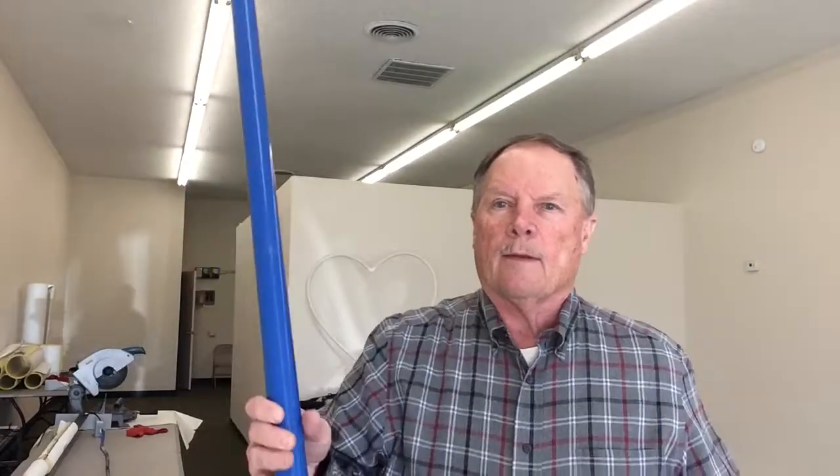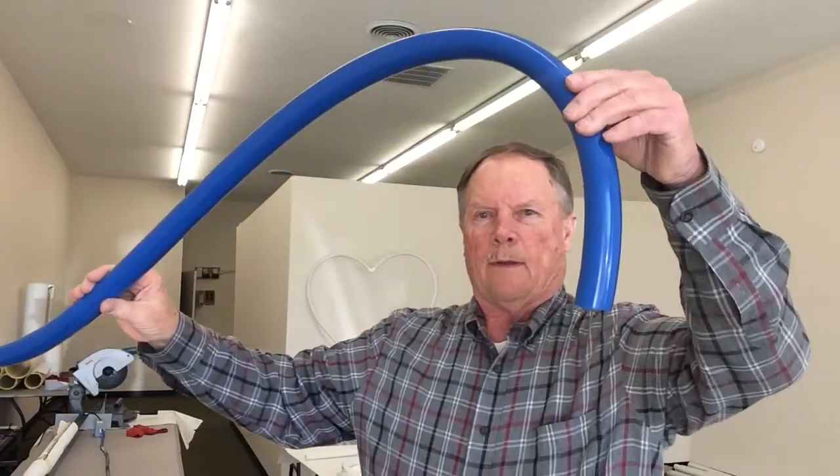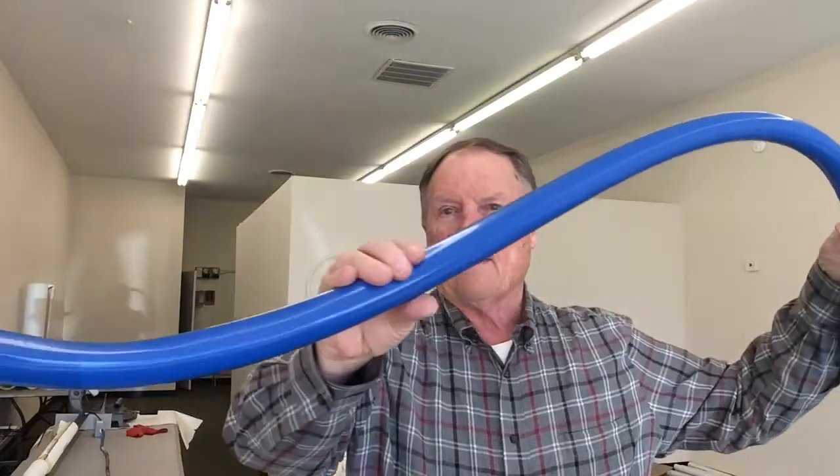Here's what the pipe looks like before it's bent. And this is what it looked like after it was bent. Now he was concerned about the angle right down in here, if it could transition smoothly.